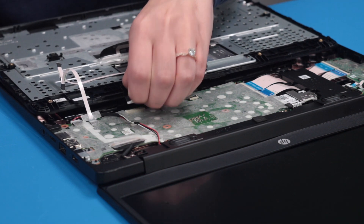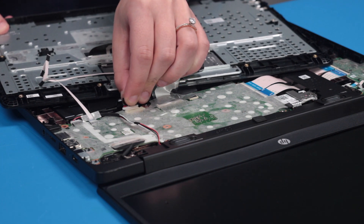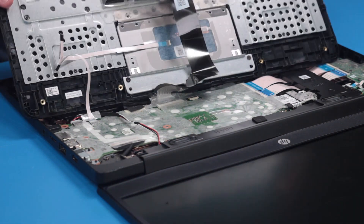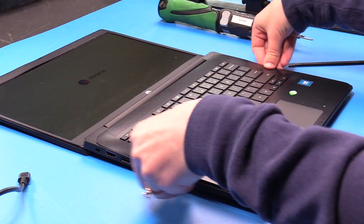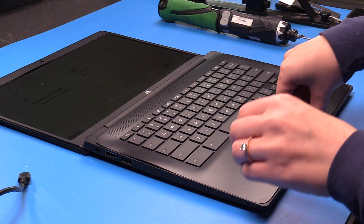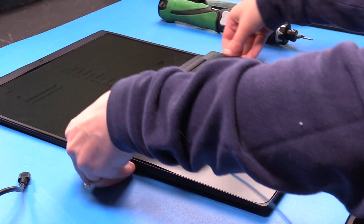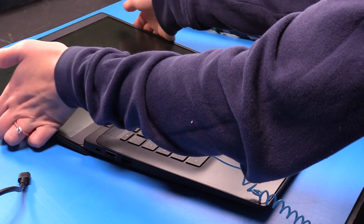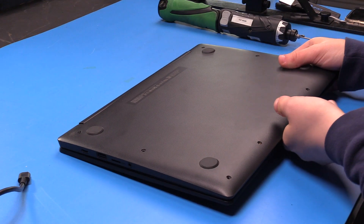Once those are reconnected, now you can reconnect the battery and then put the palm rest back on. Then close the unit and put the bottom cover screws back in.